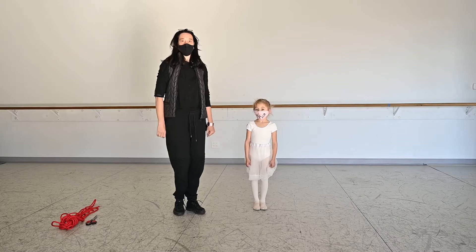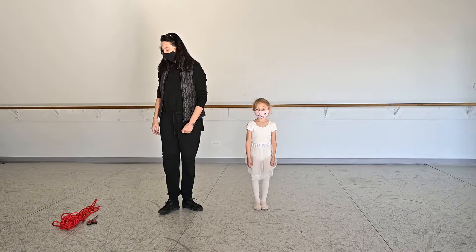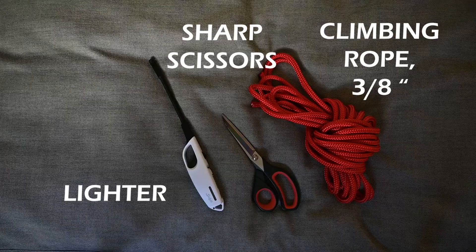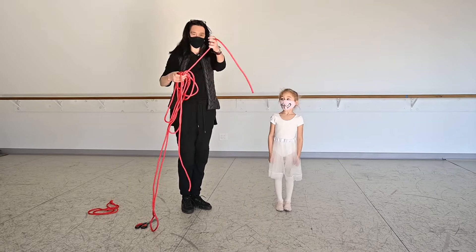Hello, and today me and Anisia will show you how to measure and how to properly prepare the jumping rope. So we need to have the climbing rope — you can buy it, and it's a little bit heavier, you can check that it can be a little bit heavier.